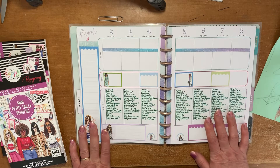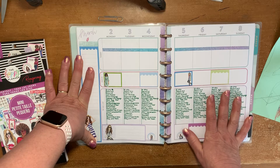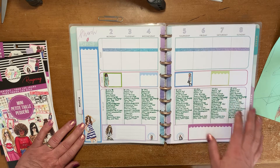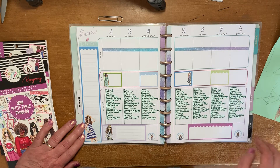So anyways, this is my work planner for this week. I really appreciate you joining me for another video. Hopefully you liked this — anyway, have fun planning guys. Bye.